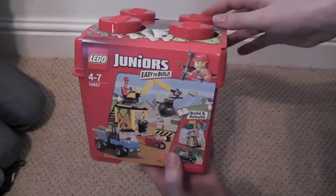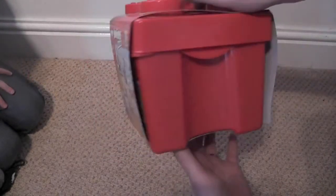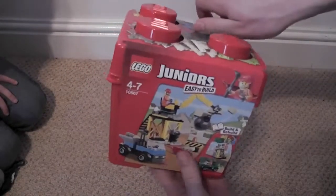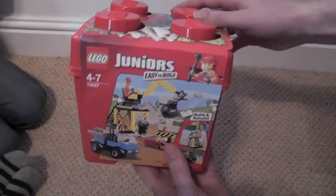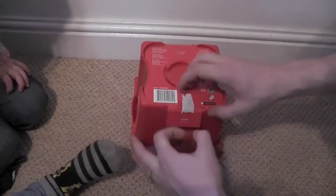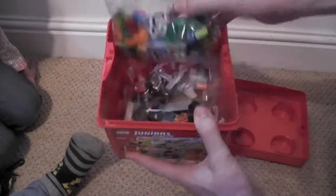Today we're going to have a look at the Lego Juniors easy-to-build series. This is a construction cube — you get the Lego storage box with it, which is pretty cool. It's for ages 4-7 and it's set 10667.